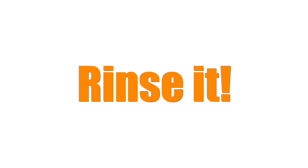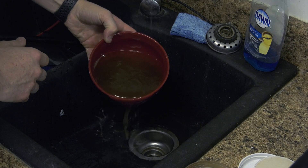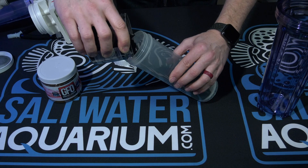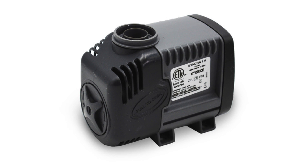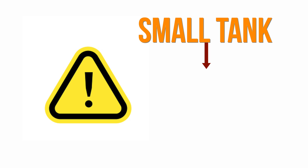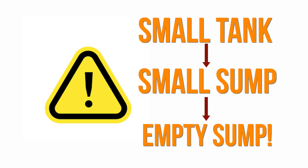You're going to want to rinse the media, as it contains fines that you don't want in your tank. Rinsing your media in tap water is okay, and a little bit of tap water that gets stuck in the media isn't going to hurt your tank either. Load your reactor with media, then turn on the feed pump or the valve to the reactor. Once the water runs clear, you're done. Note that if you have a smaller setup, rinsing your media with tank water may drain your sump, so you may have to add more saltwater to your setup.